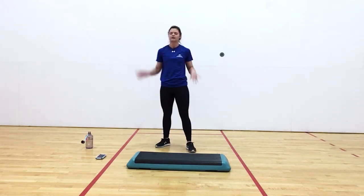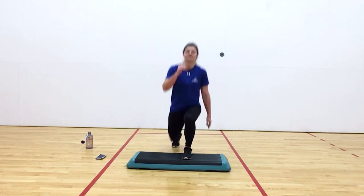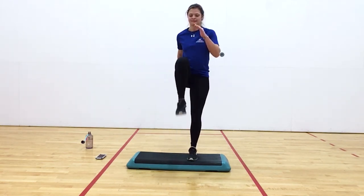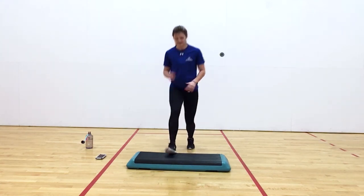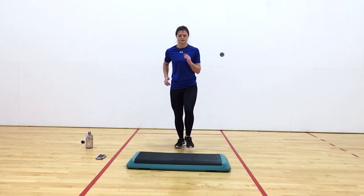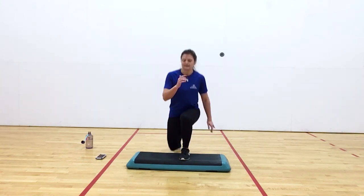Ten second rest. Go back to our lunge variation. Y'all doing great. Here we go. Up, back, together, and switch. Nice work, y'all. Six seconds. And rest.